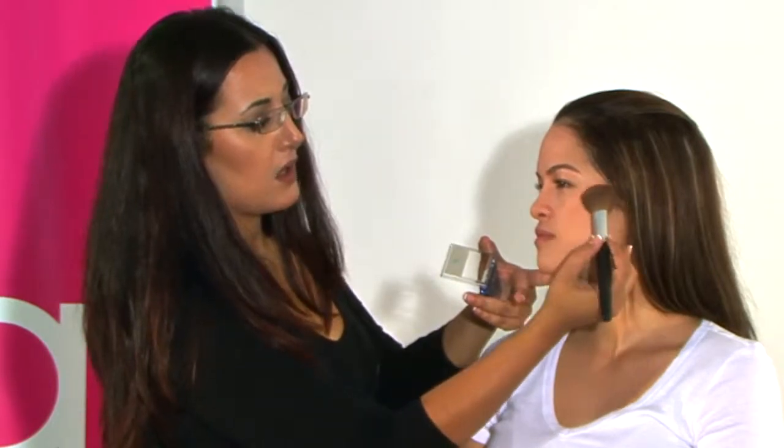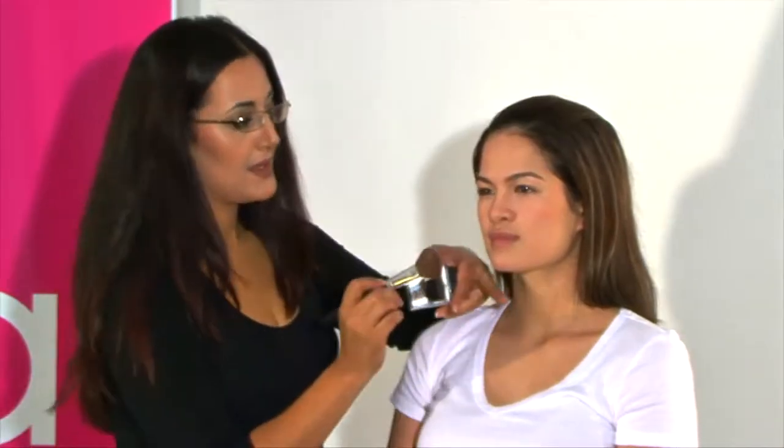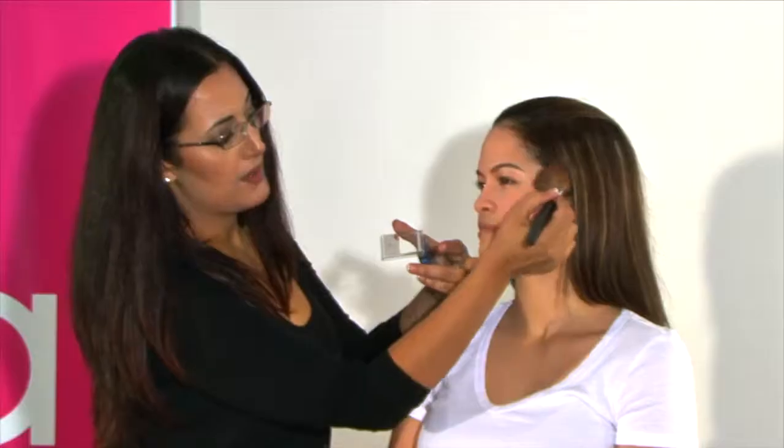Today we're just going to apply where the apple of the cheeks are. The best way to find where they are is just to smile, and that helps to bring the apple of the cheek out a little bit. When applying blusher, less is more — if you feel like you need a more intense color just reapply. To blend the blusher in, just move the brush in a figure-8 shape, and that helps it blend in with the foundation color. And that's the framing stage complete.